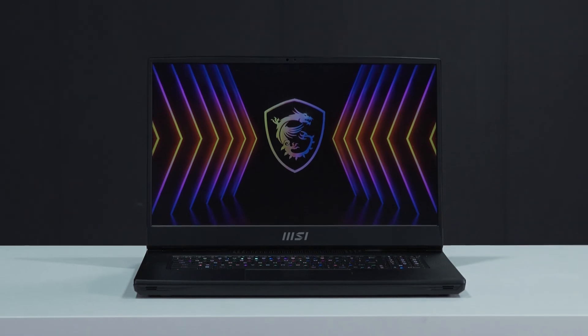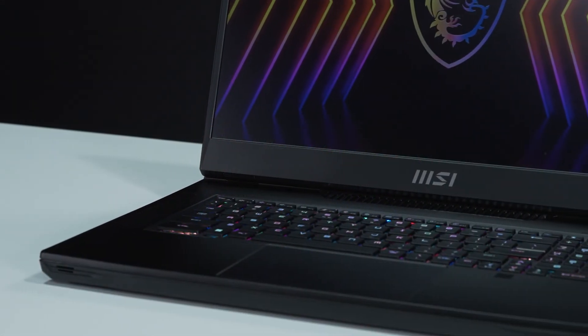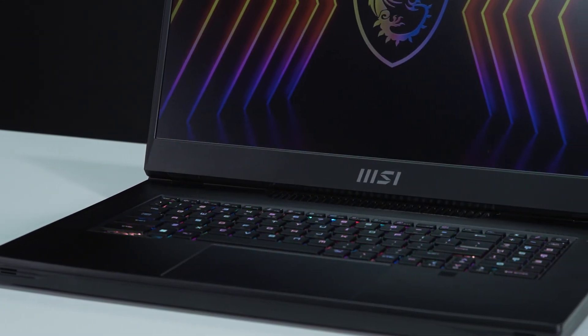And that's how you install extra RAM and storage on the MSI Titan GT77. There is quite a process to go through, but hopefully now you know how to do it.